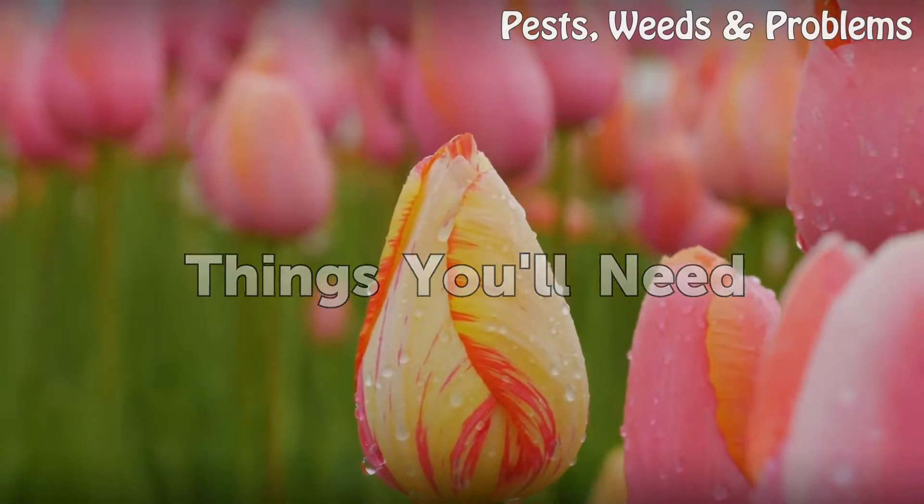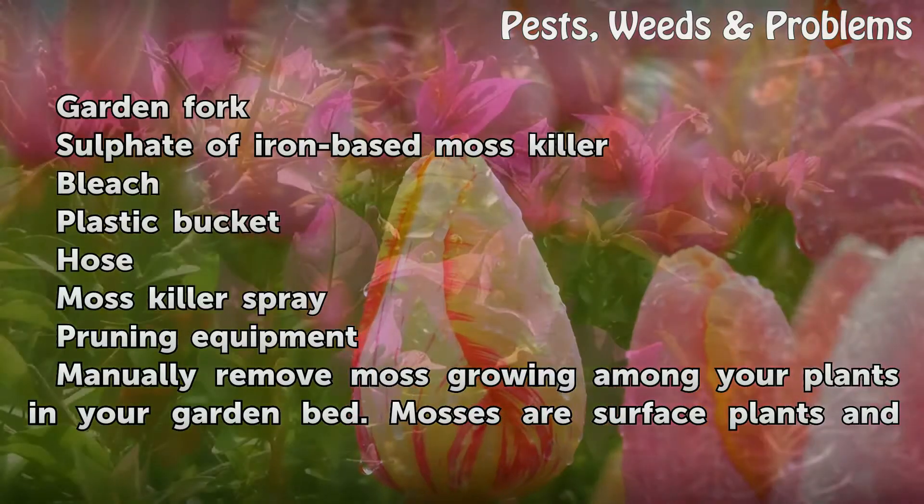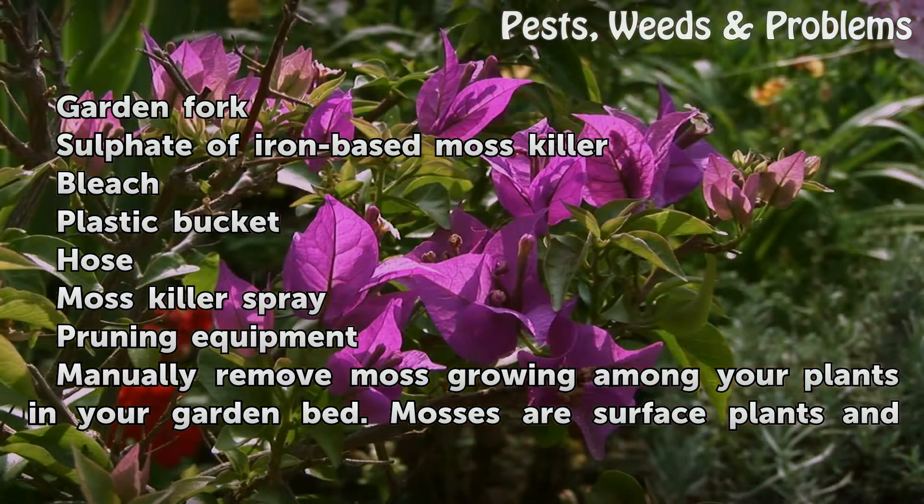Things you will need: a garden fork, sulfate of iron base moss killer, bleach, a plastic bucket, a hose, moss killer spray, and pruning equipment.